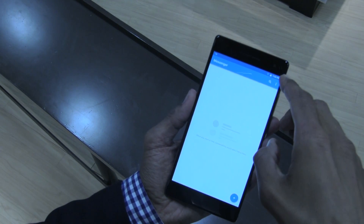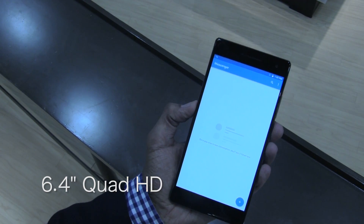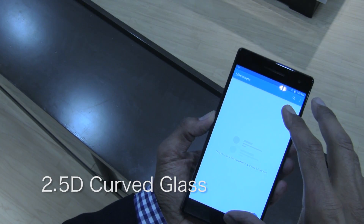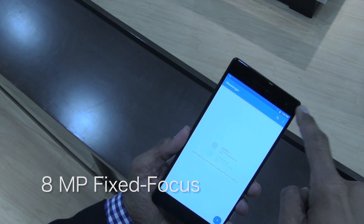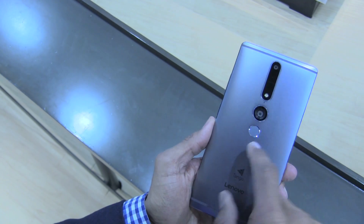It is running a 6.4 inch Quad HD display with 2.5D curved glass. The rear camera is sporting 16 megapixels while the front camera is sporting 8 megapixels. It also comes with a fingerprint scanner located at the back.